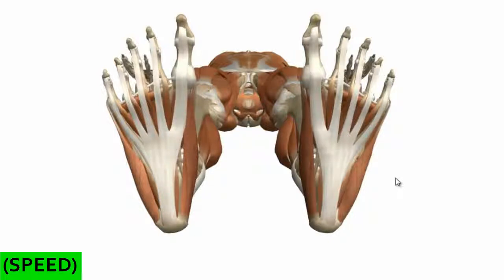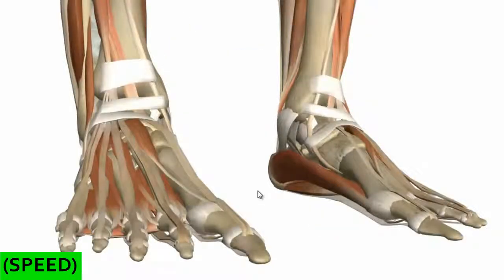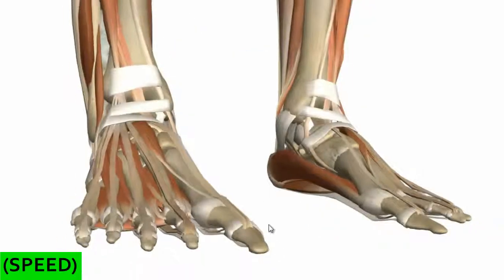Just like the other muscle groups, the intrinsic muscles of the foot can be separated into different layers. You've got a plantar group and a dorsal group. The dorsal group is really simple because there's actually only one muscle in this group, but the plantar group has four different layers. Before we start, just a quick mention about the innervation of the foot muscles.